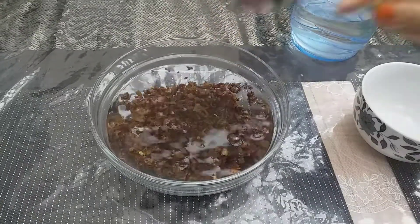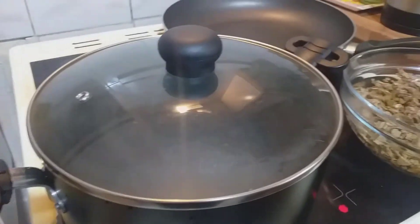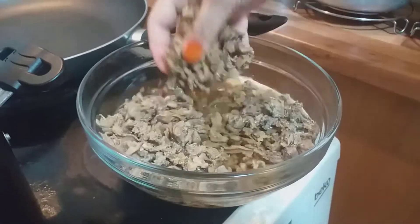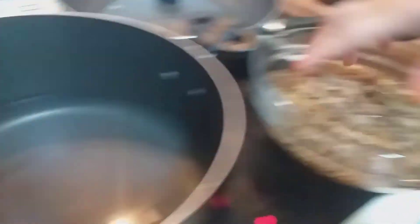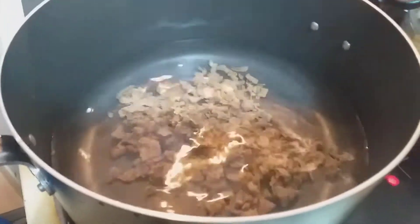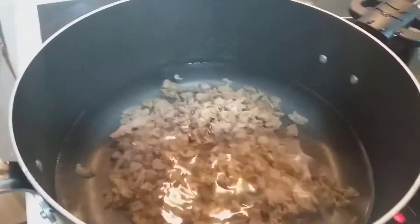I will soak for 24 hours in water. I will put the dry ingredients in the water. So let's fry this a little.